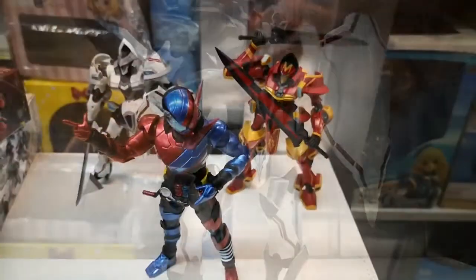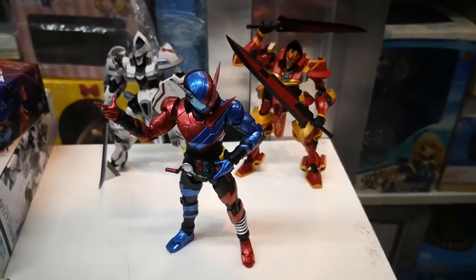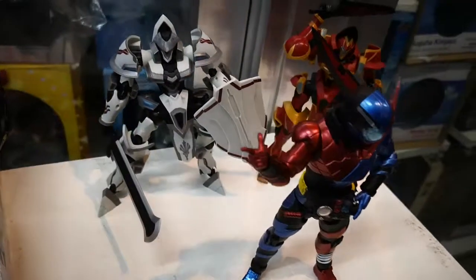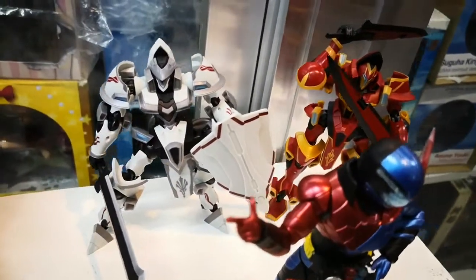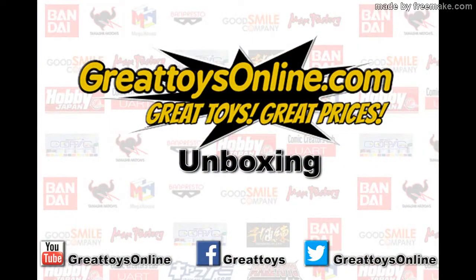That's it for our quick unboxing of three samples from Bandai Collector's Division Tamashi Nations. Stay tuned to our Facebook page at facebook.com/GreatToys and our YouTube channel for other unboxing videos. We'll see you next time.